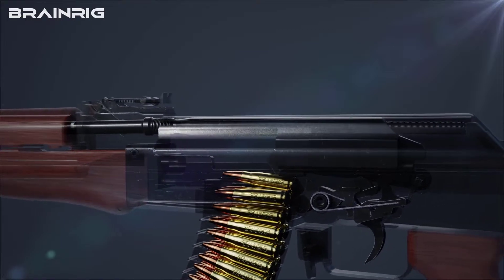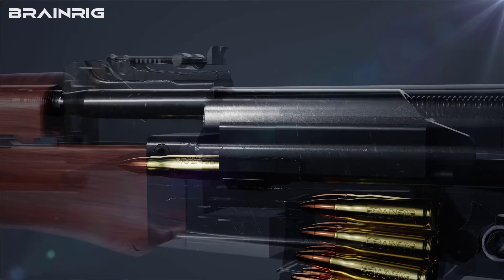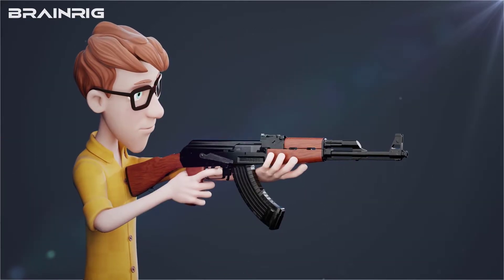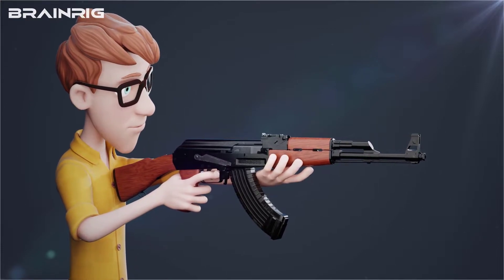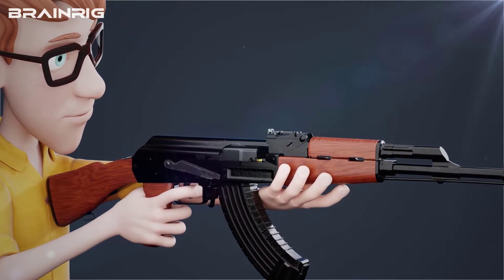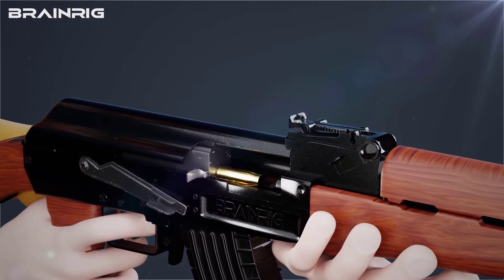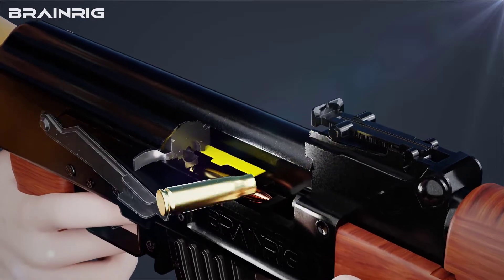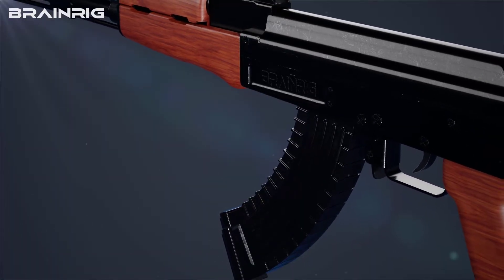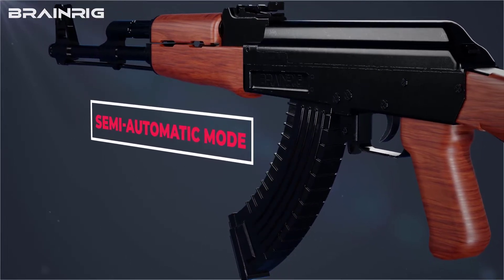The same process is repeated: when the bolt carrier returns after being retracted, the next cartridge inside the gun loads into the barrel due to the tension of the recoil spring. After a shot is fired, the cartridge case will return due to being trapped inside the bolt, hit the ejector, and blow out.